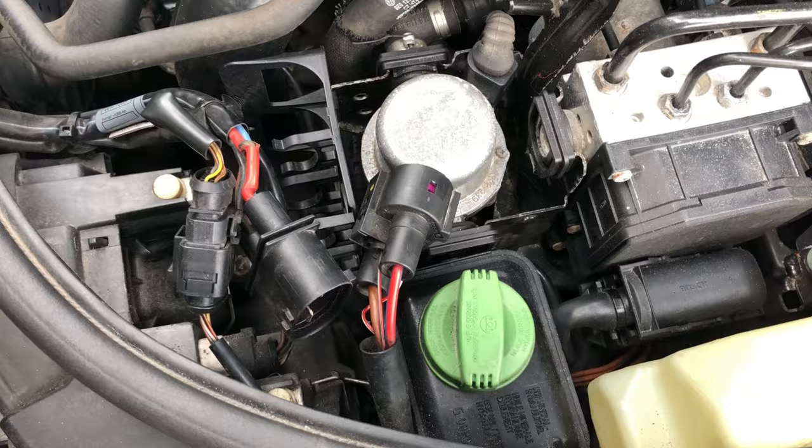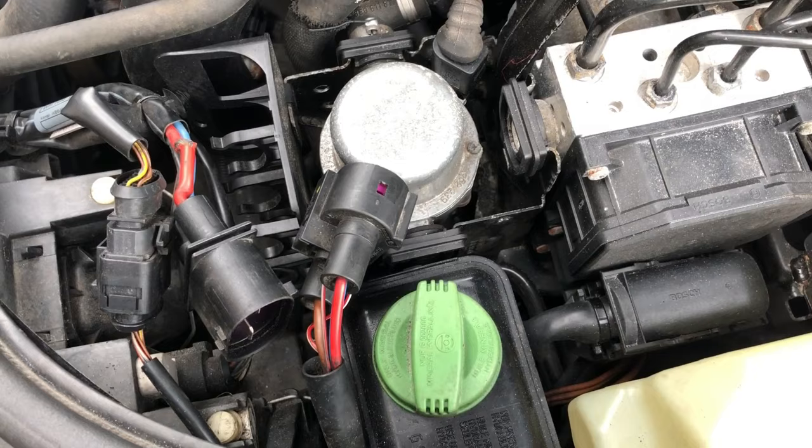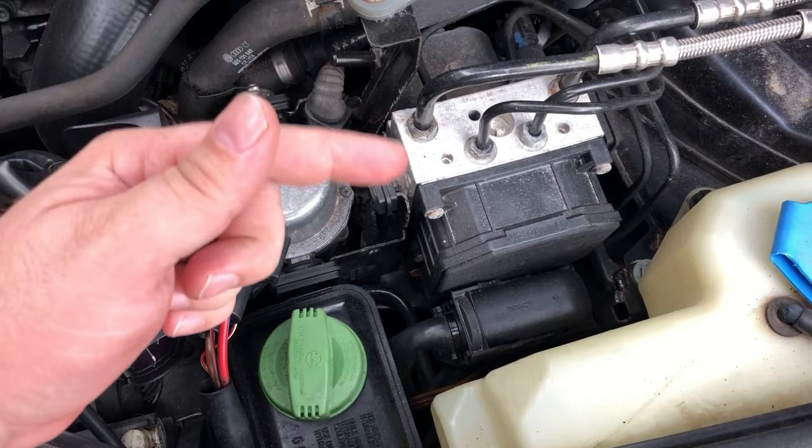We see the fan is running all the time. What I need to know to diagnose this any further is: is the fan being told to run all the time, or is something frozen? What we really need is a diagram. With the help of Brian Colada, he'll put a diagram right around here and we'll go look at it together.